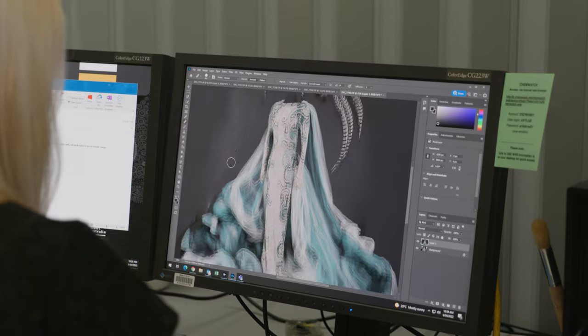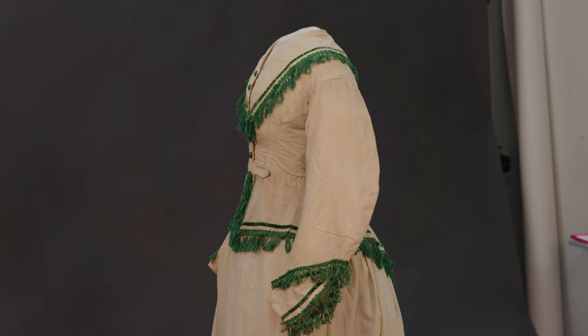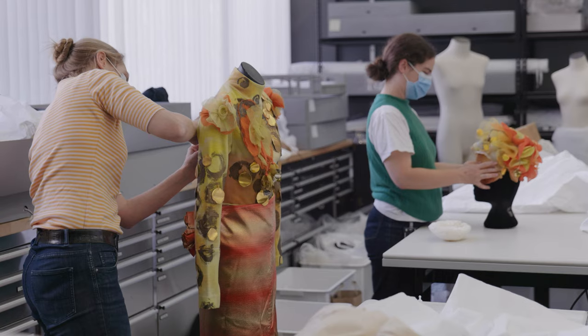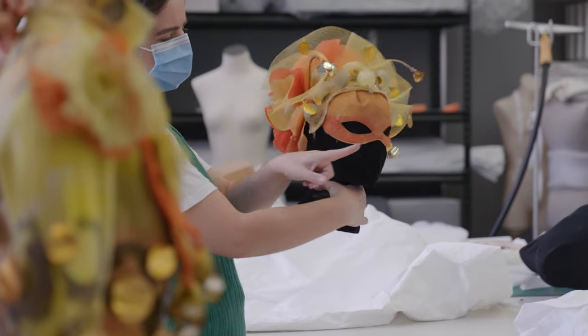Just stylistically, maybe it's a really fabulous example of an 1850s crinoline or a 1960s sheath dress. You don't have to digitise everything, but making some clear decisions on why you're selecting what you're selecting for photography.